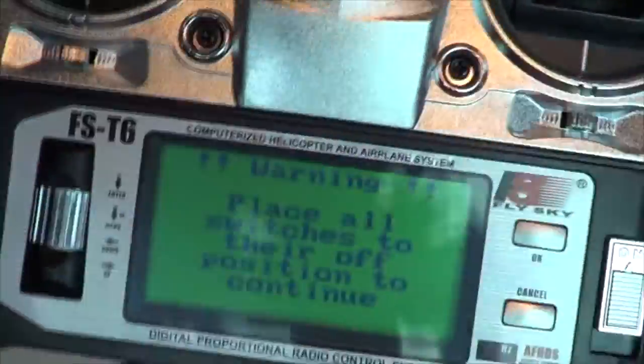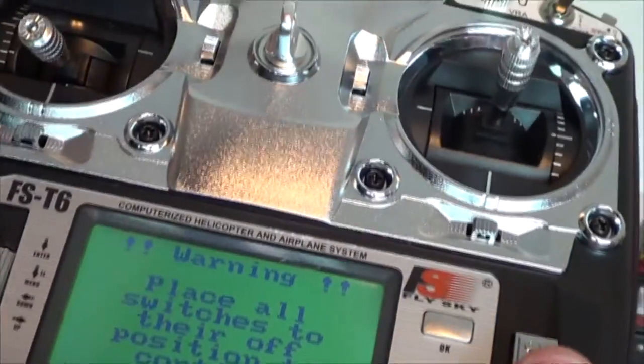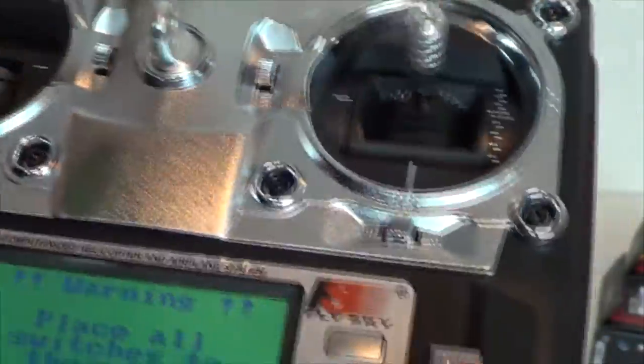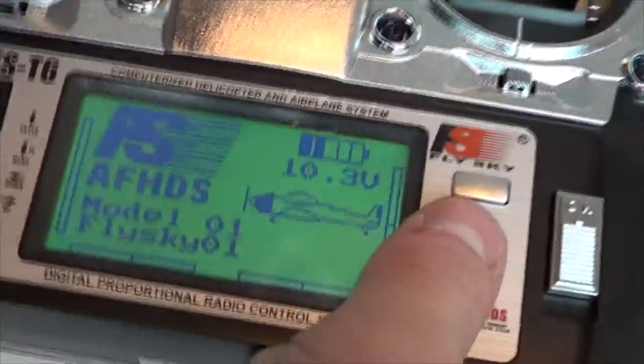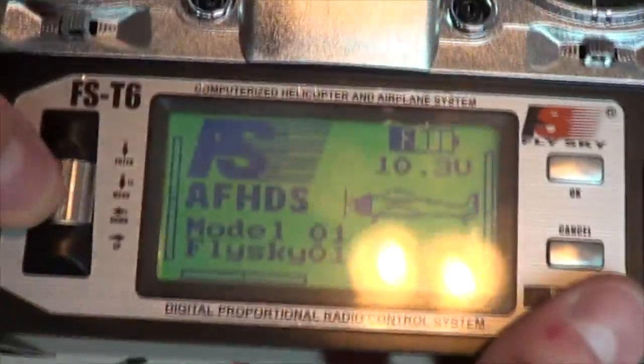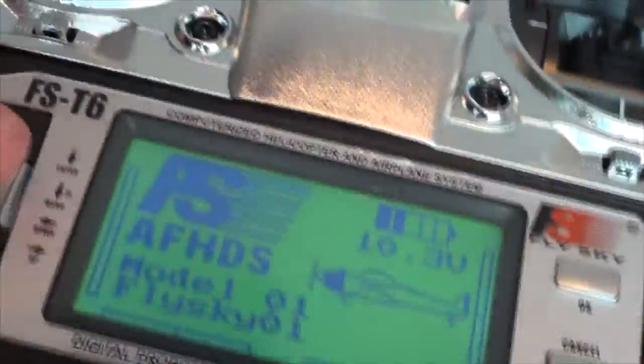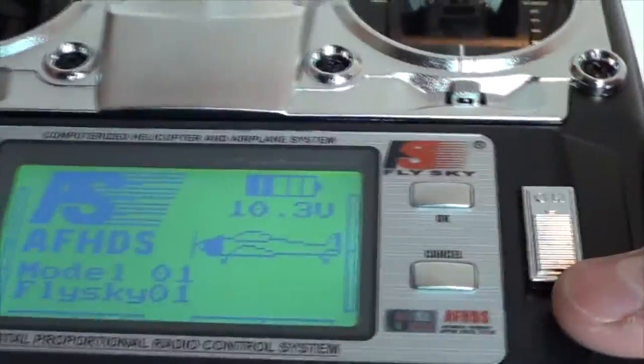Let's turn it on. It'll do that warning unless all switches are in the off position. There we go — we're on board. So model one — we've got different model memories. I have pretty low battery since this has been sitting for a while, but I've got a couple of things I need to do before I start flying.